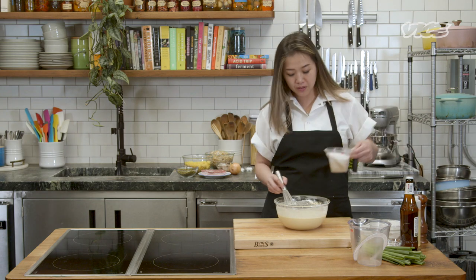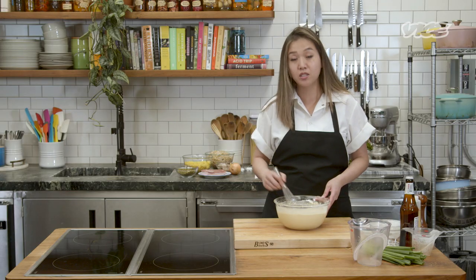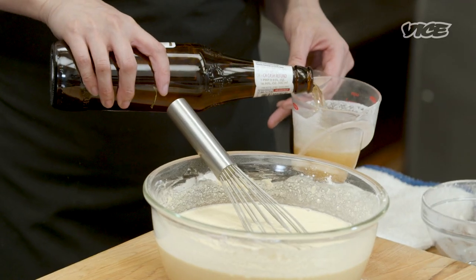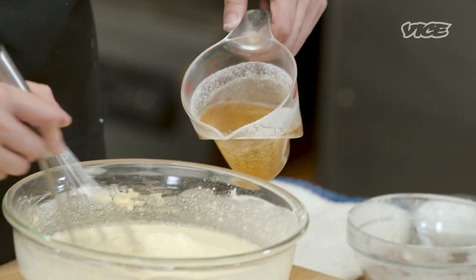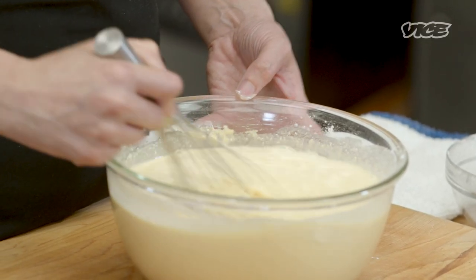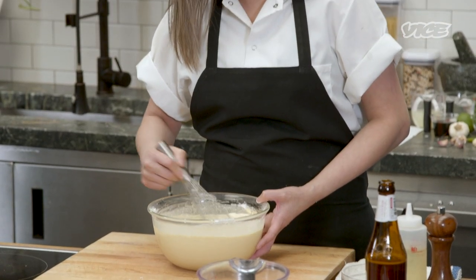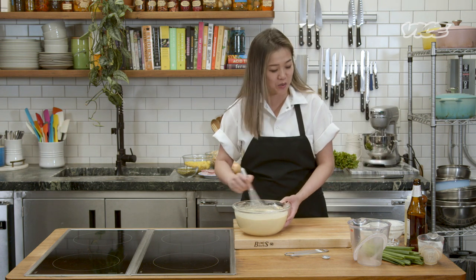I'm also going to add coconut milk because I like the taste of the coconut in the batter. My mom doesn't, so she just sticks to water. And then a secret ingredient that's not so secret — we're going to add about six ounces of beer. If you don't like the beer taste, you can use club soda. Some of my friends actually use 7-Up too, but it's more for the carbonation. You can see that it's turning a nice yellowish taupe color. If you like your crepes a little bit on the lighter side, then you add a little less turmeric powder. If you like a little bit darker, you add a little bit more. The turmeric taste is very faint, so you shouldn't have to worry about that too much.